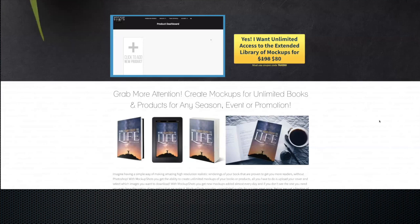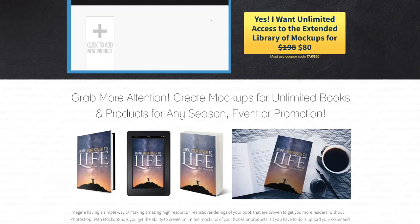It's Luke Barton and I want to share a really cool tool with you. Let me share my screen here and show you this awesome tool — I'll turn my video off here — called Mockup Shots.